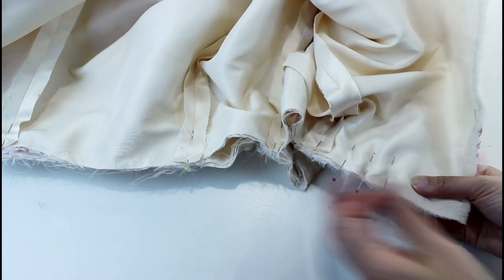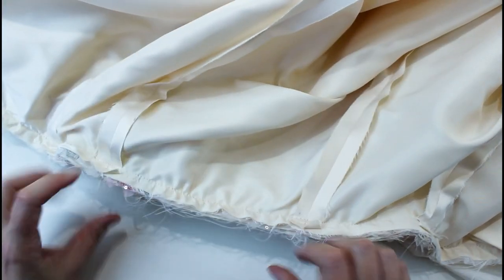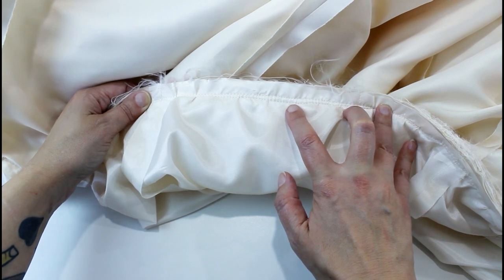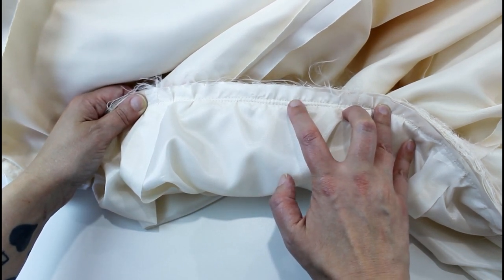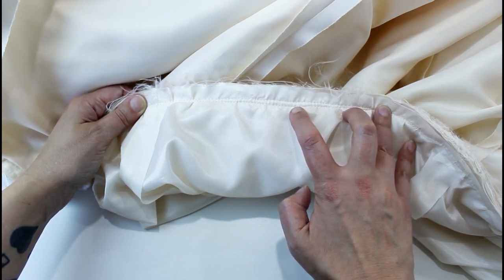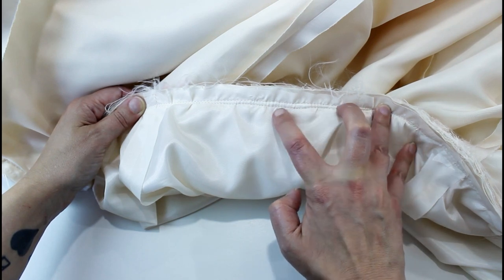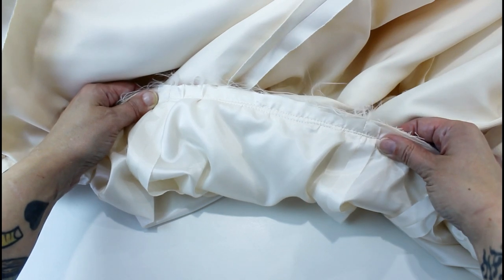I'm going to do exactly the same at the back. So this is my skirt outside and my skirt lining, both sewn onto the bottom of the corset. I haven't managed to get the same seam allowance on both because I was going through so many layers. So I'm going to go back and sew through all the layers along the highest line of stitching — that way no stitching will be visible on the outside.